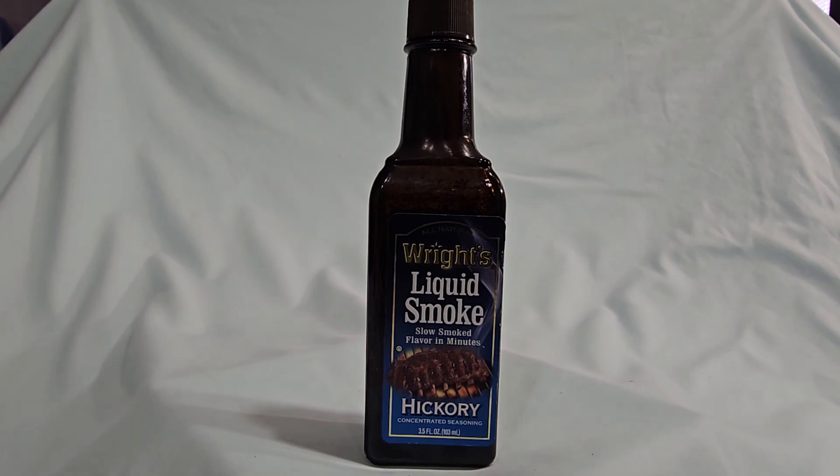This is my review and summary of Wright's Liquid Smoke Slow Smoked Flavor in Minutes. Ever want to cheat at smoking meat, or get smoky flavor in your baked beans, any type of meat or vegetables? Here's how you do it — and here's how the restaurants do it too. They just add a little liquid smoke.